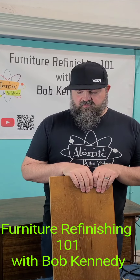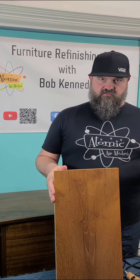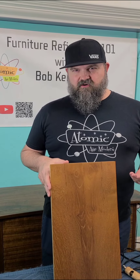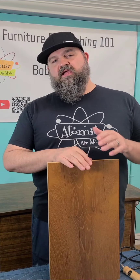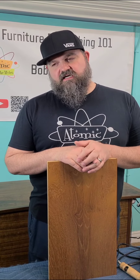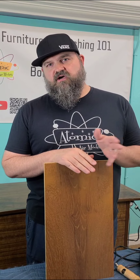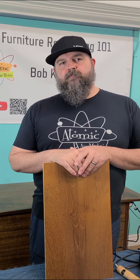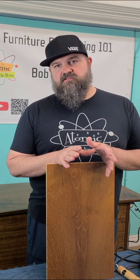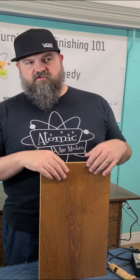I'm working on a burn-in on a piece of furniture, so I figured I'd stop and go over what a burn-in is. A burn-in repair is more of an old-school furniture repair technique — you don't see it used as much today, there are other faster options, but I still like to use traditional burn-in because it's a very strong repair.